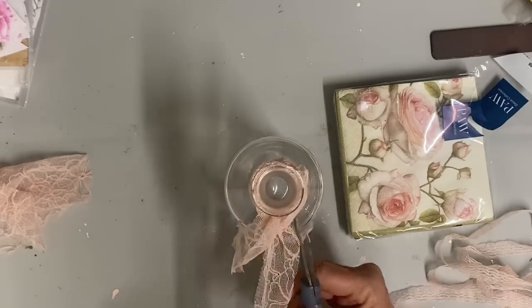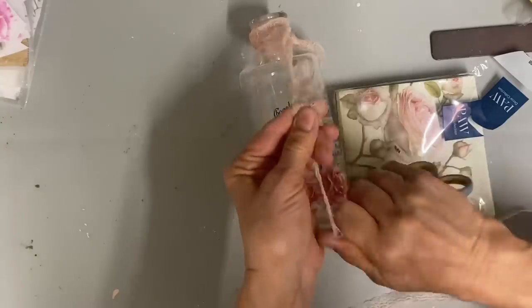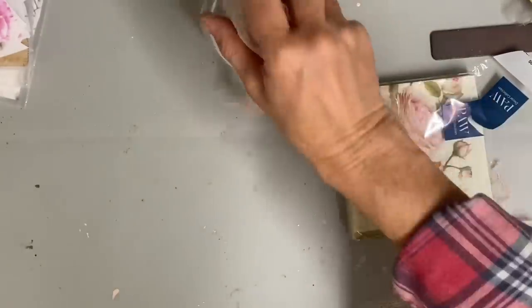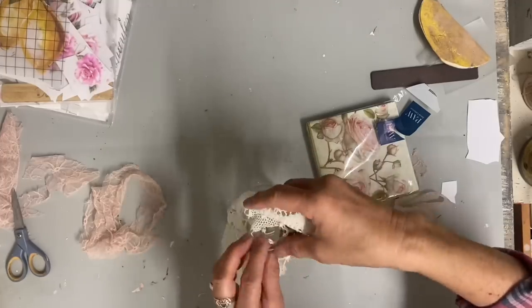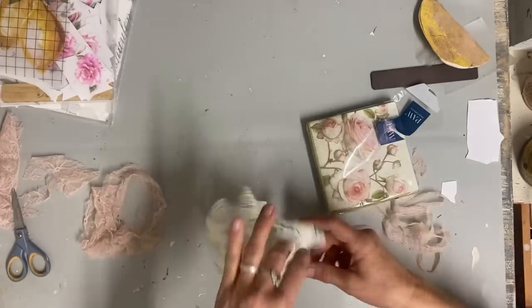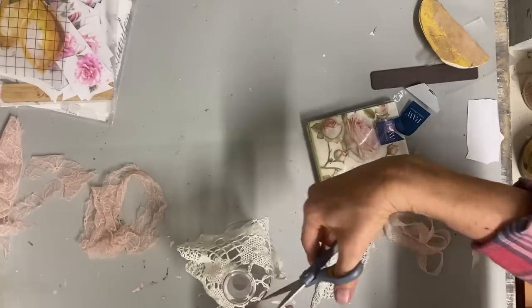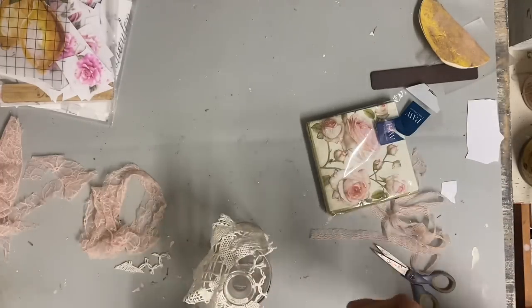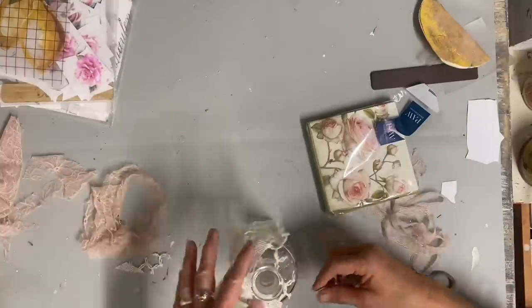I'm taking some different lace and putting it around, and I even take part of an old doily and wrap that around the top. You don't want perfect at all — you just play with it until you like the look. This one just happened to work out because I was able to stretch it over the top, but I don't want this to be exact on both sides. I want it to be very random.